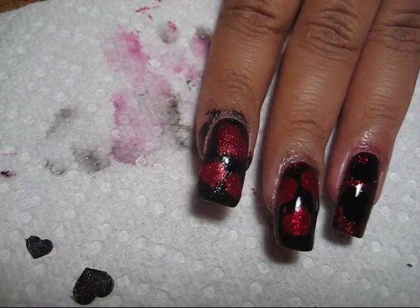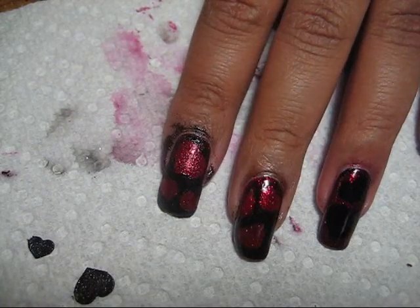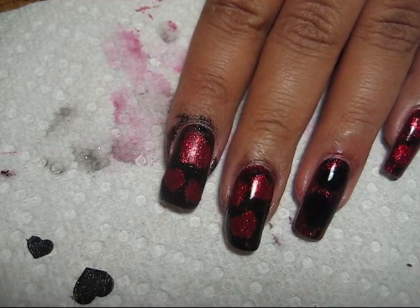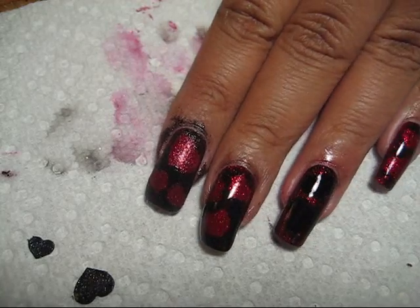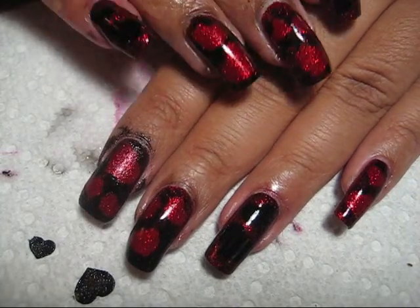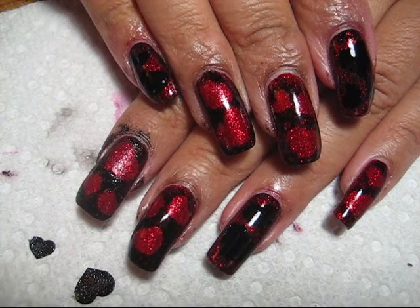Once you peel them off you're left with something like that. As you can see I've done some cleanup on my other nails as well as added a top coat, so don't forget those steps.